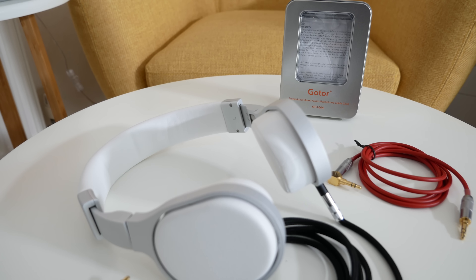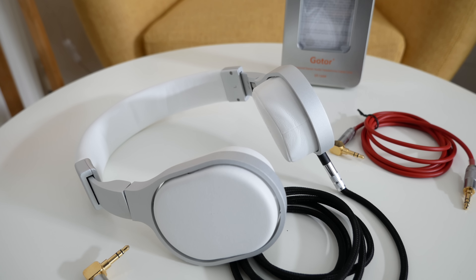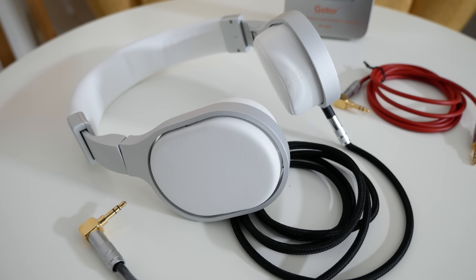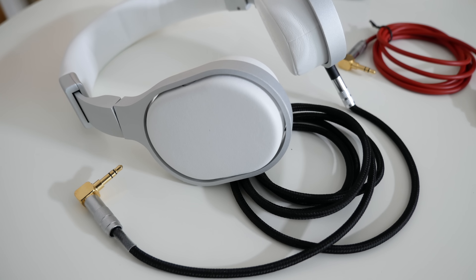Now they're very very high quality — they can of course be used to connect to your headphones or indeed you can use them as an extension cable too. They basically connect to any device with a three and a half millimeter audio input and they offer really high quality audio as well.